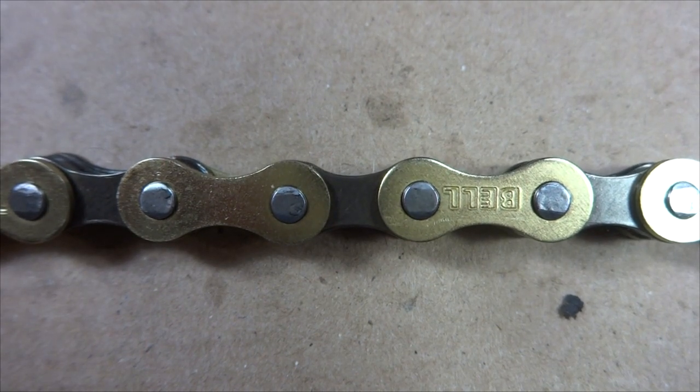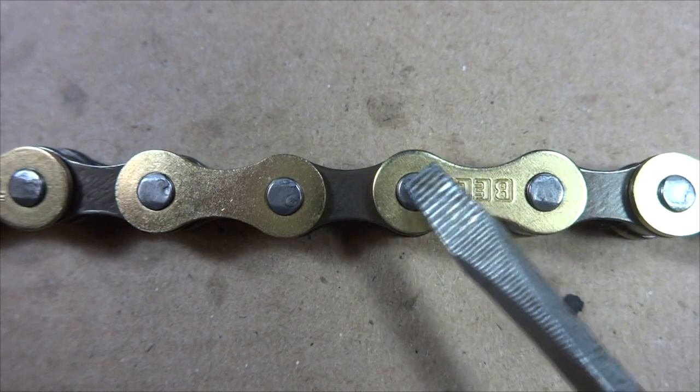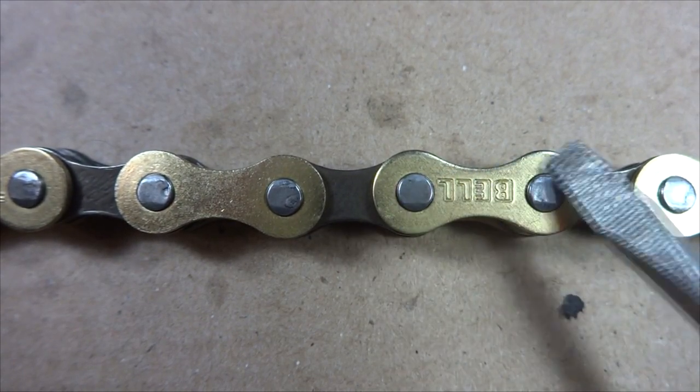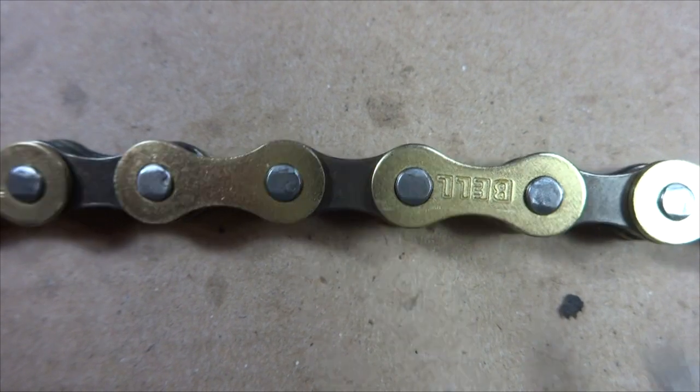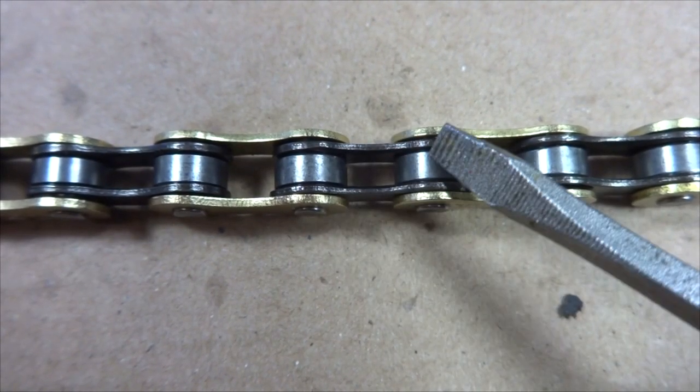In the next part of the video I'll be referring to inner and outer plates. The outer plates are the ones on the outside, and the inner plates are the ones inside, closer together.